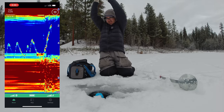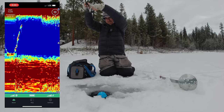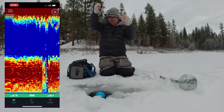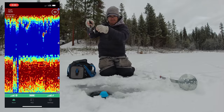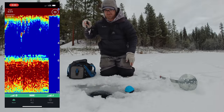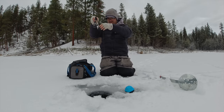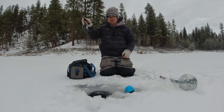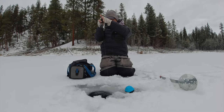Oh there's a bite! That guy came in out of nowhere — just saw him flash right on the fish finder there. Let's see if we got brook trout or rainbow trout here. Feels like a decent fish... oh it's a big big brookie! Nice. That's exciting, that's what I came here for — some big trout.